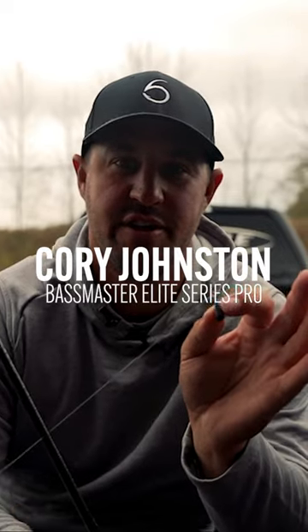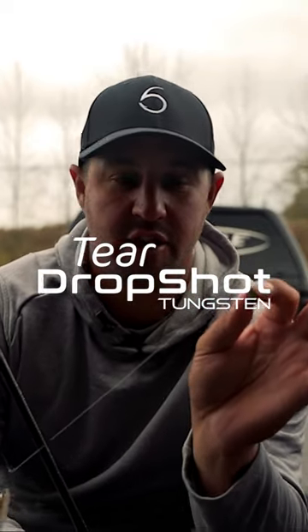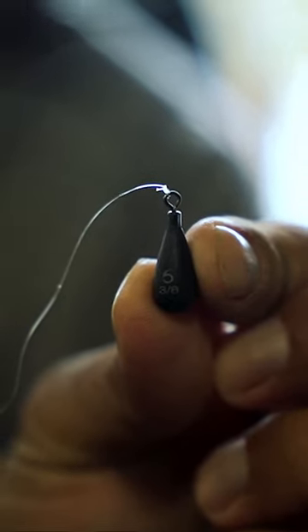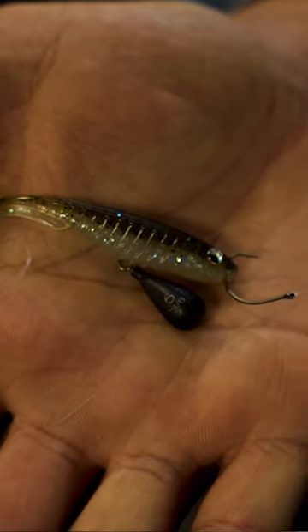Hey guys, Corey Johnson here, Sixth Sense Fishing. This is the Tyon Teardrop Tungsten Drop Shot Weight that we've come out with. The reason I like the Tyon is because you're casting these things a mile now — you want to get them as far away from the boat as you can.